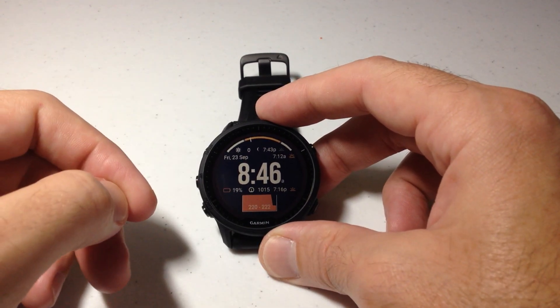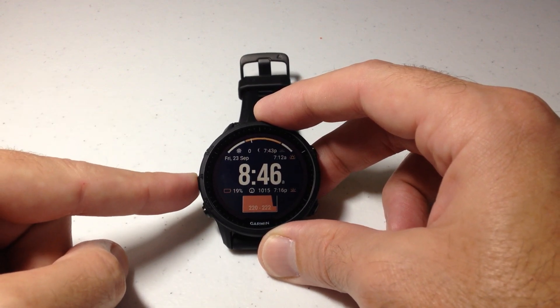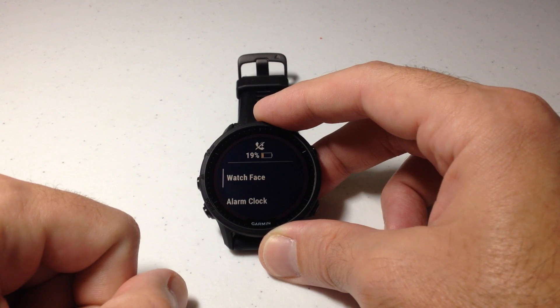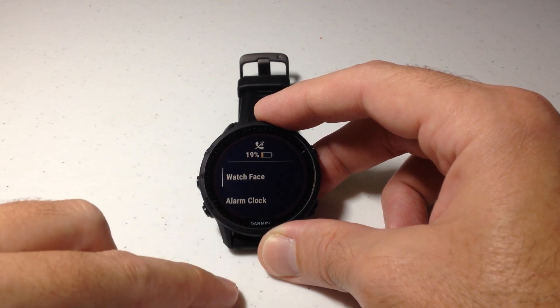There are a couple different ways we can get into our alarms. The easiest way for me is to go through our menu. If we press and hold the middle button on the left-hand side, that'll take us into our menu. The second option you should see is the alarm clock.